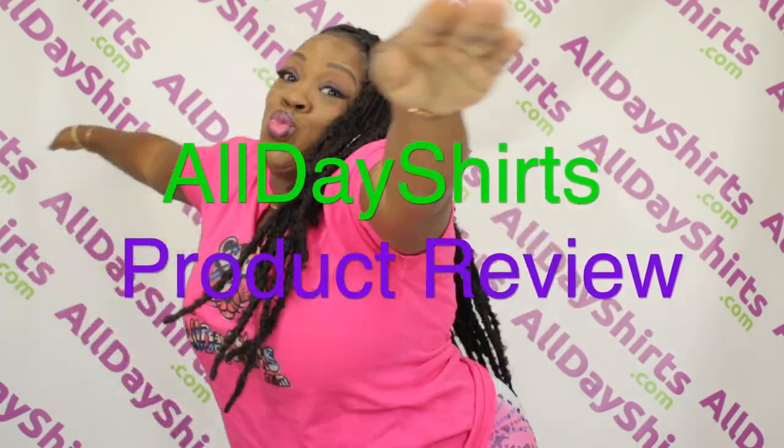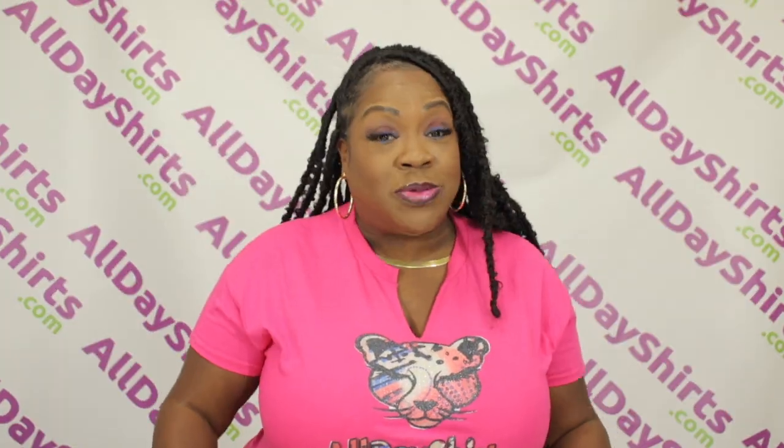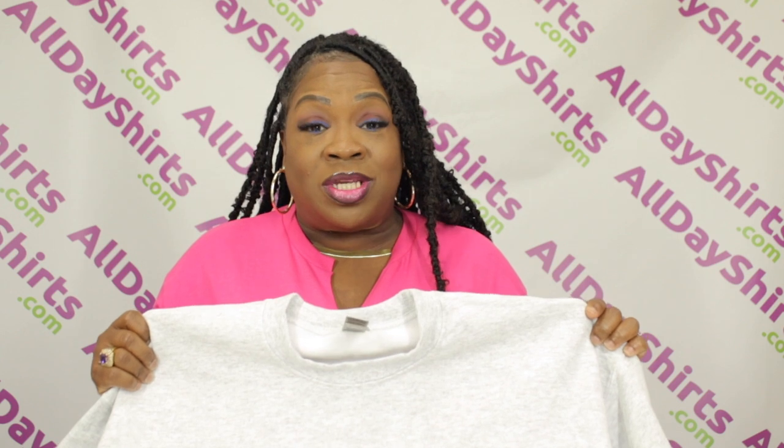Hi babies, Mama Dukes here with another product review. Today's product review is going to be on a Gildan G180. The G180 is a 50% cotton, 50% polyester blend.